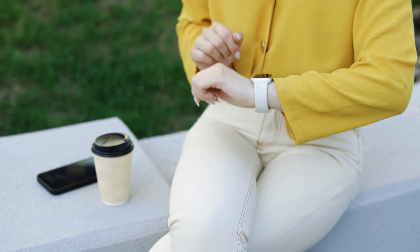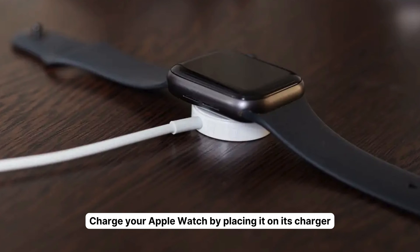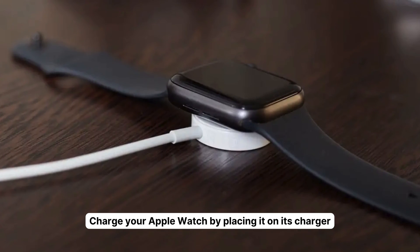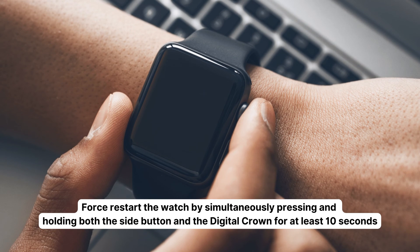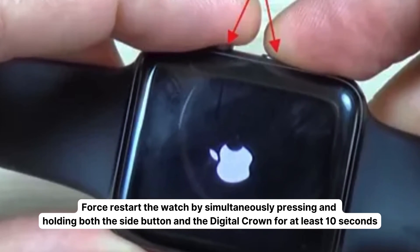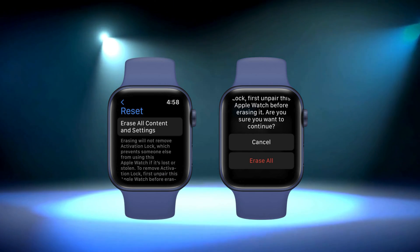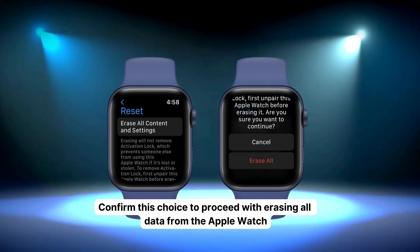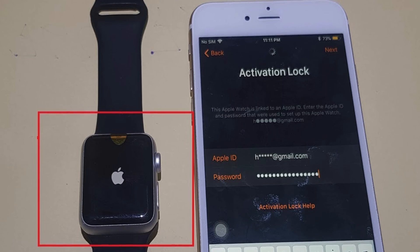Voila! Your Apple Watch is back to its familiar state and all your data is intact. Now, just in case you ever need to reset your Apple Watch without access to the paired phone or the watch's password, we've got you covered too. Here's what to do. One, charge your Apple Watch by placing it on its charger — it's crucial to keep it connected during the reset process. Two, force restart the watch by simultaneously pressing and holding both the side button and the digital crown for at least 10 seconds. Release them when the Apple logo appears. Three, after the watch restarts, it should display an option to erase all content and settings. Confirm this choice to proceed with erasing all data from the Apple Watch. Remember, if activation lock is enabled, you'll need the original Apple ID and password to set up the watch with a new iPhone.